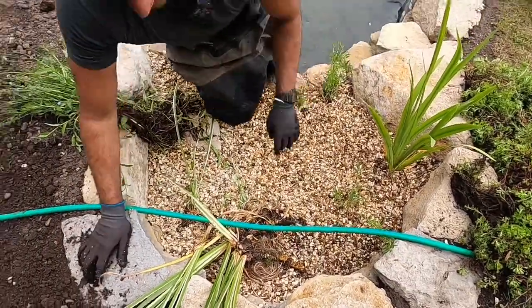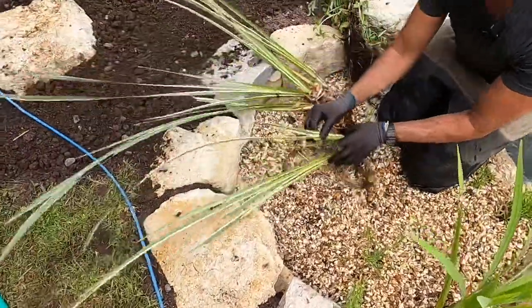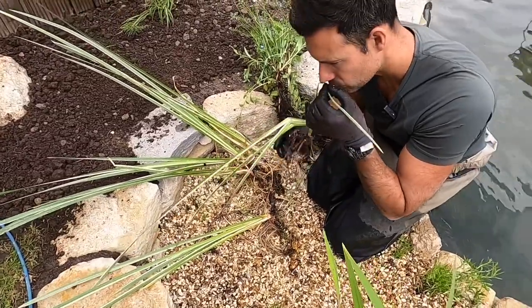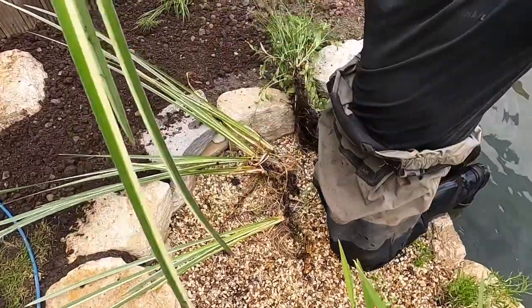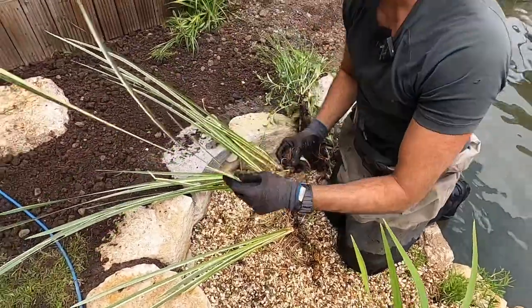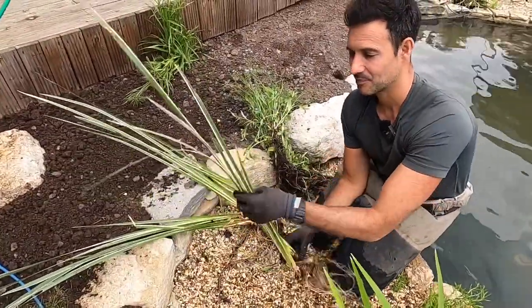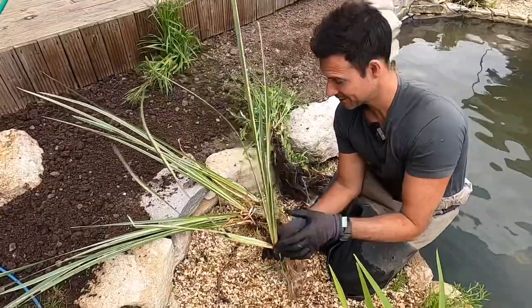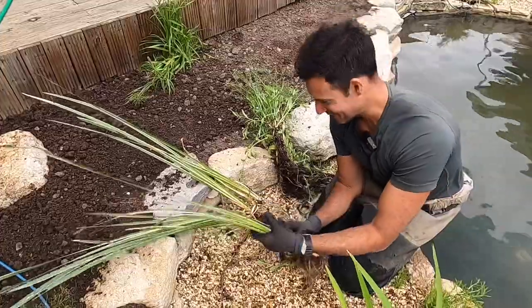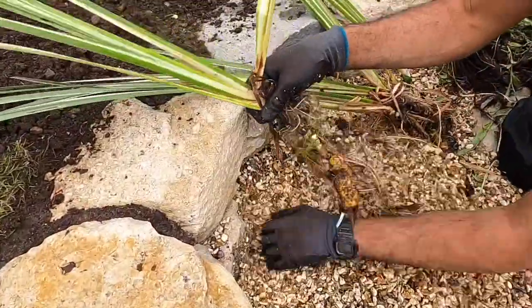Let's go with some of the Acorus - have a sniff of that, really really sweet and sugary. This is apparently a medicinal plant - some uses suggest it can help with women's menstrual pains, while other sources say it's highly toxic and dangerous, so I wouldn't go using it medicinally - but aesthetically it looks very nice.